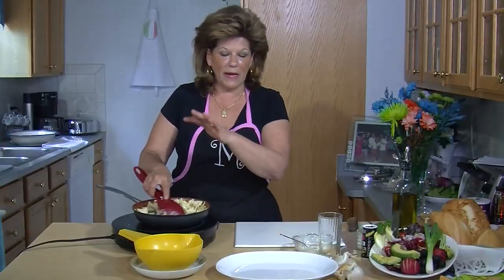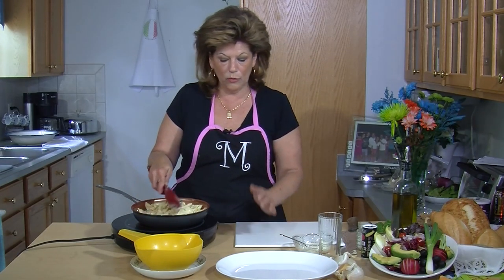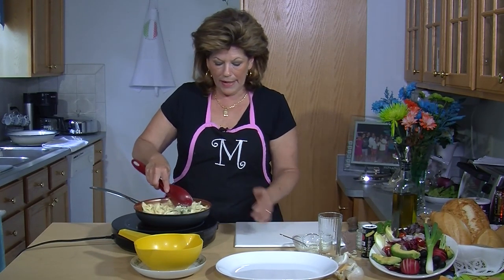Keep in mind I'm using bow ties today but you can use any pasta that you like — from homemade to penne, spaghetti, whatever you desire. I used bow ties today because I thought they looked pretty.